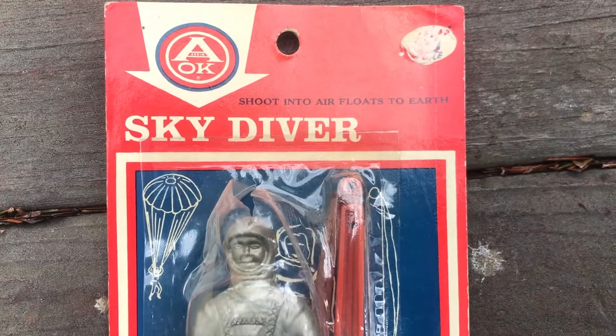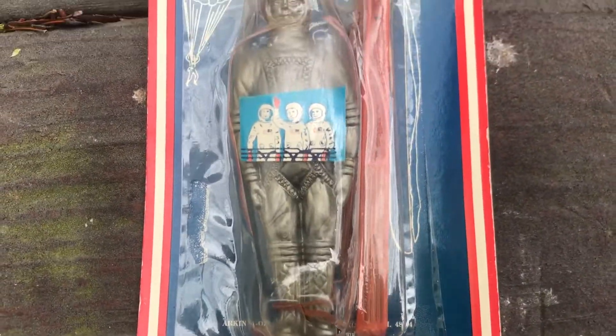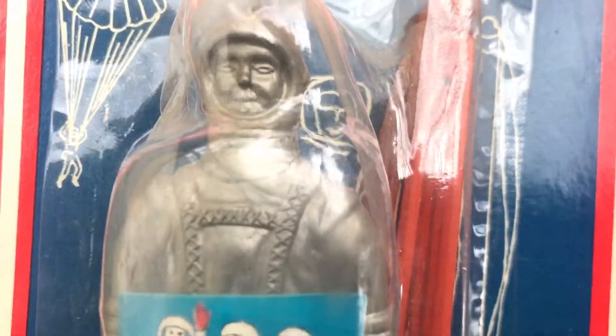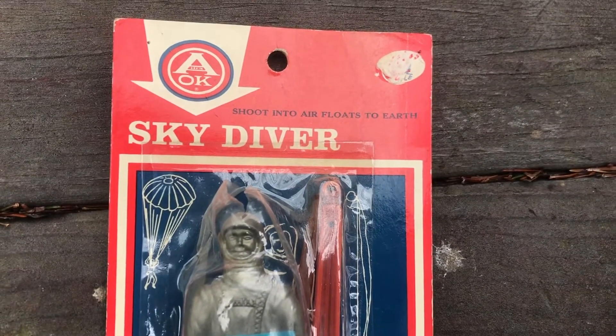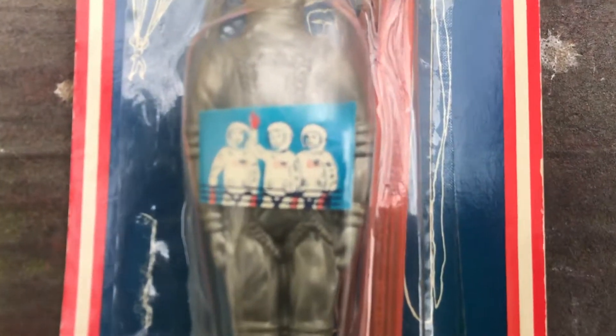And I think it's like 72 hours for plastic before any contagion that would be on it would be expired. But fantastic — right on, bro! Whoa. Fucking A-OK skydiver, A-OK with me. Miles and miles and miles.